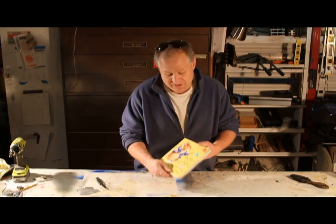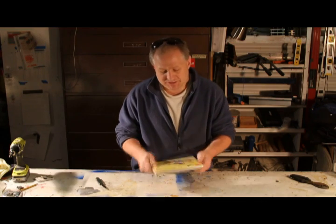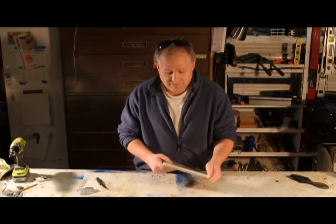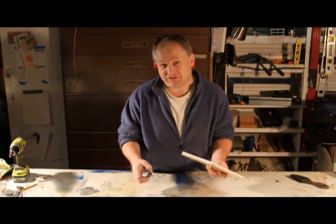Hi, it's Lionel again. I have one of these little children's books that has a little electronic music player in the back — one of my daughter's favorite books. The batteries died in it. She goes, 'Bob, will you fix it?' So I'm here to show you how you can change the batteries in these with nothing more than a jackknife and the watch batteries you need to make it run.